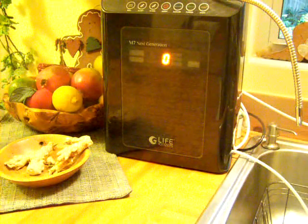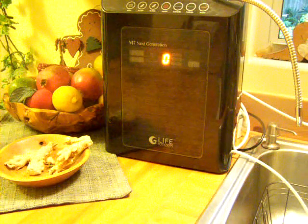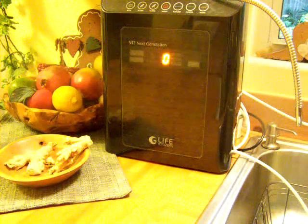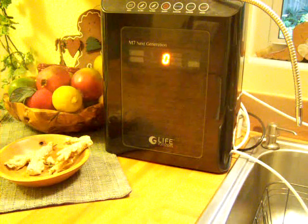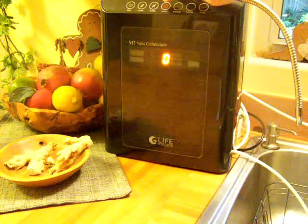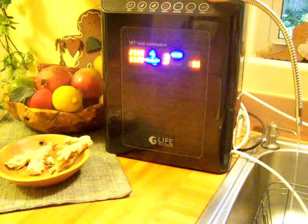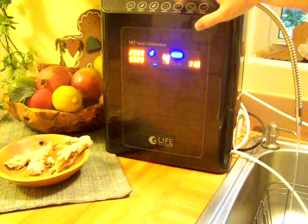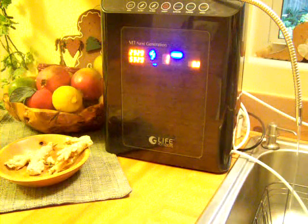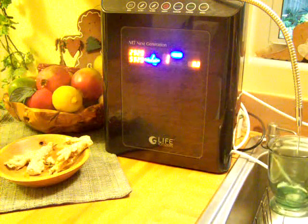I'm going to demonstrate using the LIFE Ionizer today. This is called the LIFE Next Generation M7 Ionizer. I'm going to start by turning it on. Once you get the water flowing, you need to push this on/off button. So now it's been set on level 3, but I'm going to put it on level 1 just to start with. I'm going to collect some water from each level, so this is level 1.